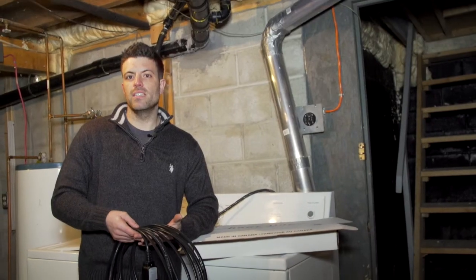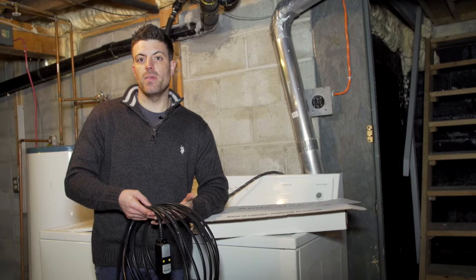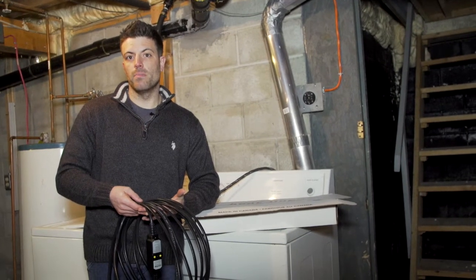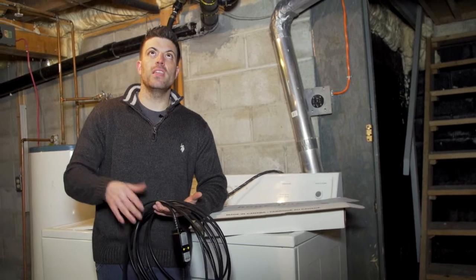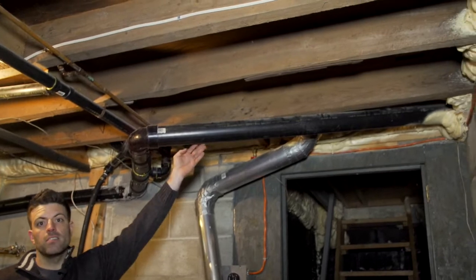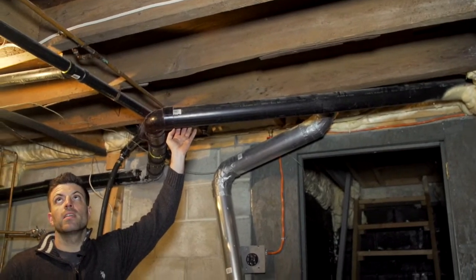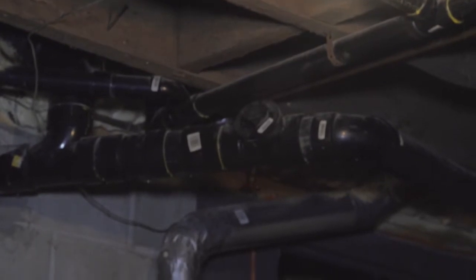It is important to protect these pipes to prevent them from freezing, as the end result may be frozen water lines that burst and cause damage or backed up sewer lines. As you can see around me here, we're in an application where we have drainage lines going to sewage and septic, as well as cold and hot water lines supplying above residents.